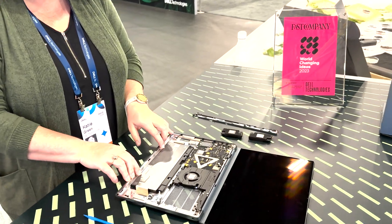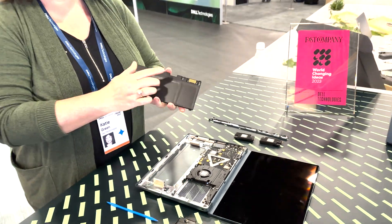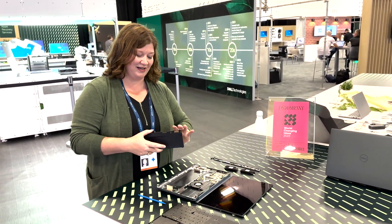From there, the battery is easily pressed up and taken right out. And once again, you see there's no cables. We've got contact points leading into there to the underside of the motherboard.